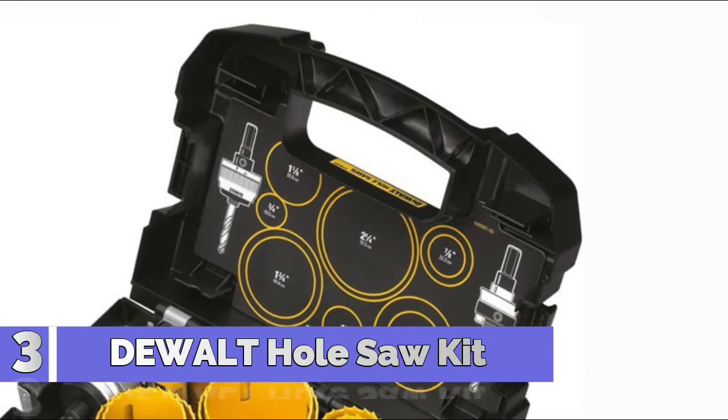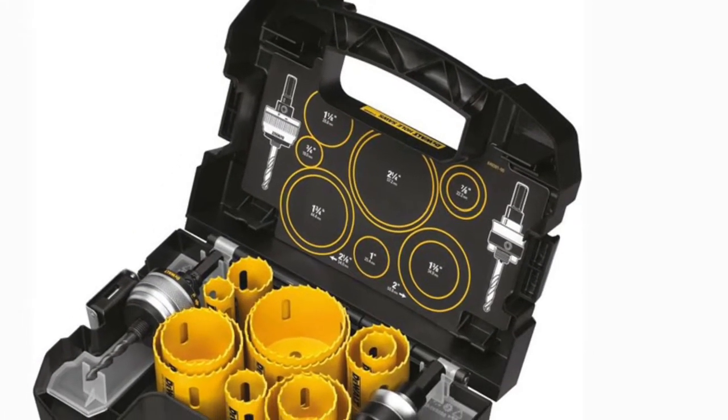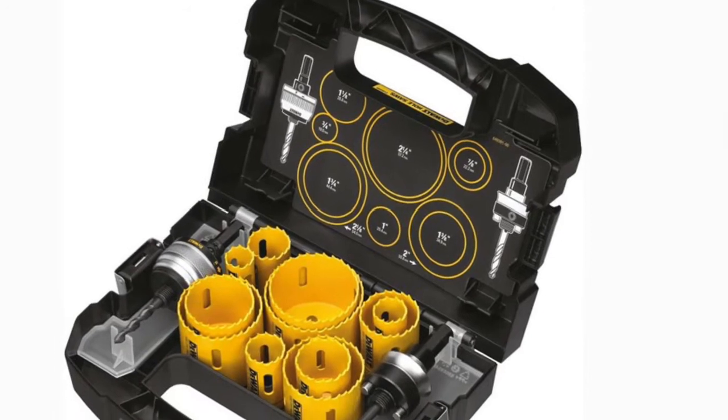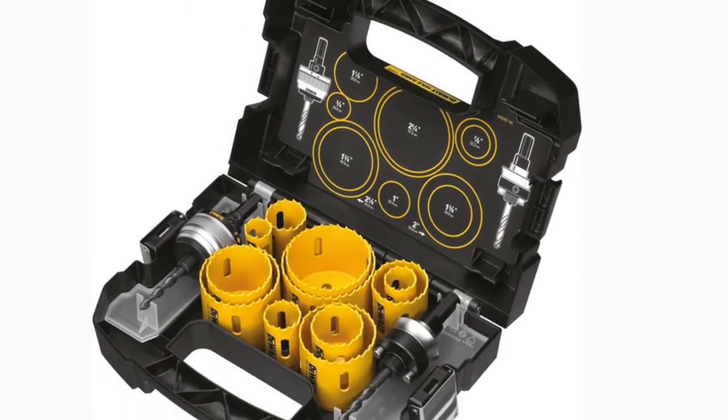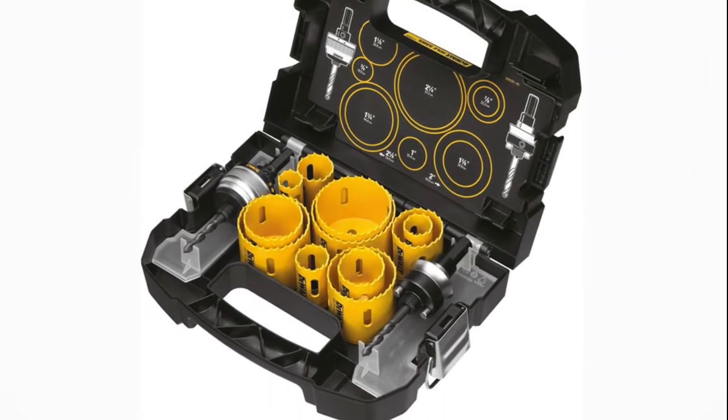Number 3: Dualt Hole Saw Kit. Made in the USA with global materials, these bi-metal hole saws last up to 50% longer and feature patented tooth forms that help deliver fast cuts and long life drilling through wood, metal, and plastic.